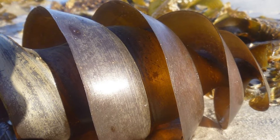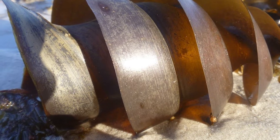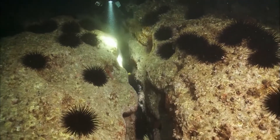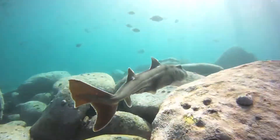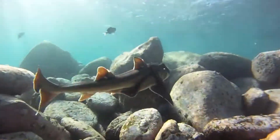Besides this, the spiral ridges on the egg case play a vital role in securing it among rocky nooks and crannies, where the mother typically lays it. This clever design ensures that the egg remains wedged into a rock, preventing movement caused by surges and waves. Additionally, the ridges make it harder for predators to get their claws on the egg, offering extra protection.